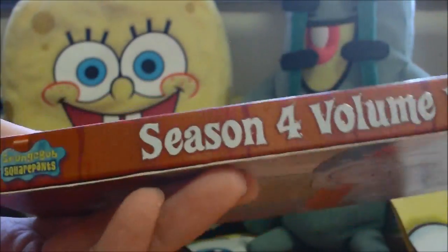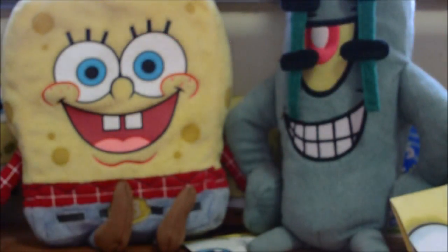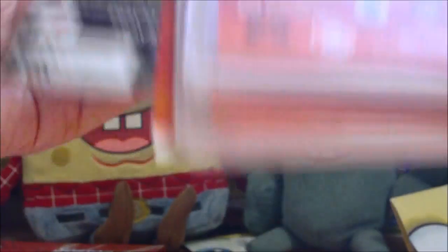Let me give you guys a look at the box set first. There it is — very holographic treatment on the front. Here's the spine, the back has Plankton being flattened by a wheel, and of course the top. Slim cases again. This was the first volume box set Nickelodeon ever released for SpongeBob.